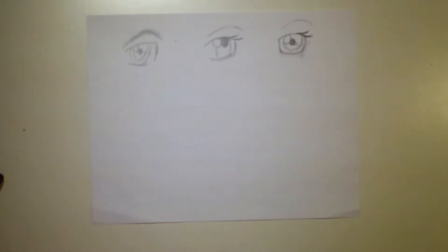Hey guys, Rodriguez Art here. Today I'm going to be doing an art tutorial on how to draw an eye. I've seen that it's pretty popular on YouTube, so I decided to try it.